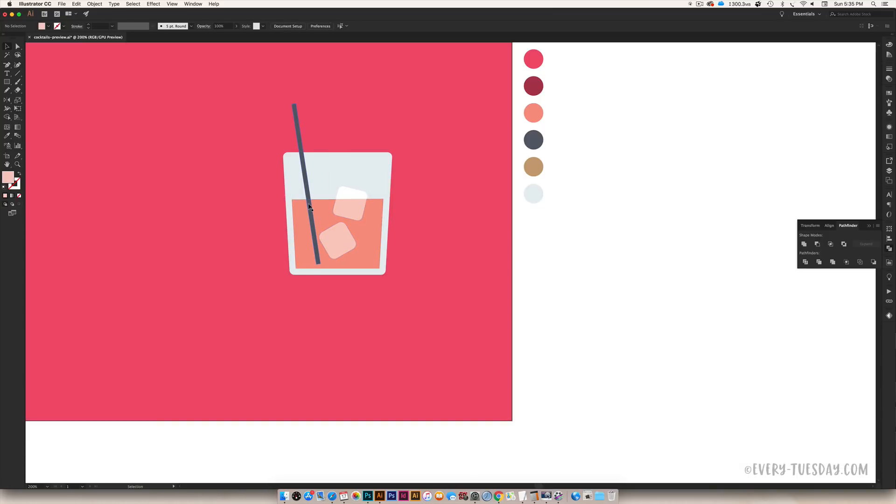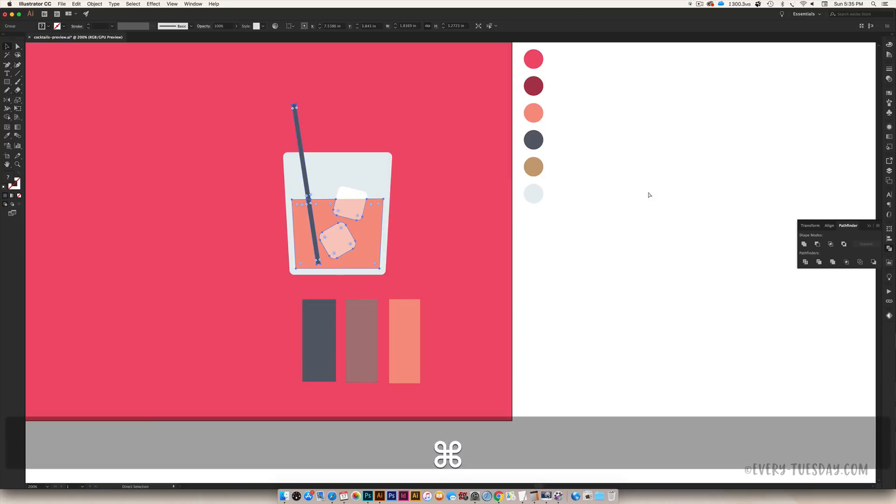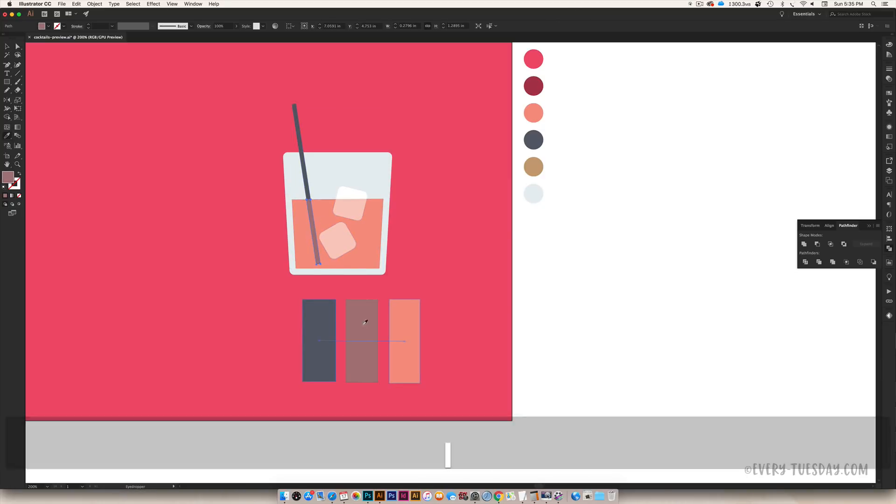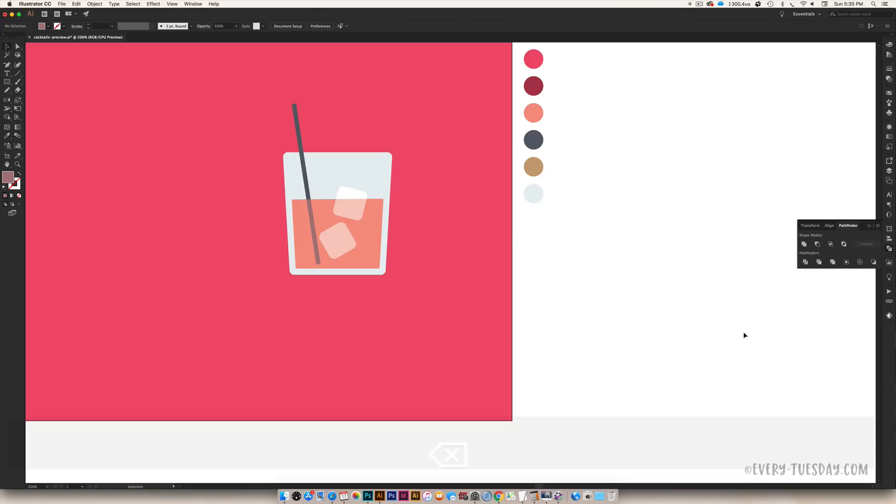Do the same thing for the straw: blend the blue and pink together to get the midpoint color. The blend tool settings stay the same, so just click the two color rectangles and you get the middle color. Then select the straw and the drink shape, Divide, Ungroup, and grab the bottom portion of the straw and color it that blended color. Now everything looks like it's within the liquid.